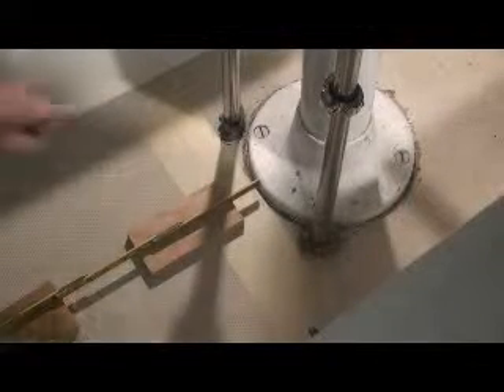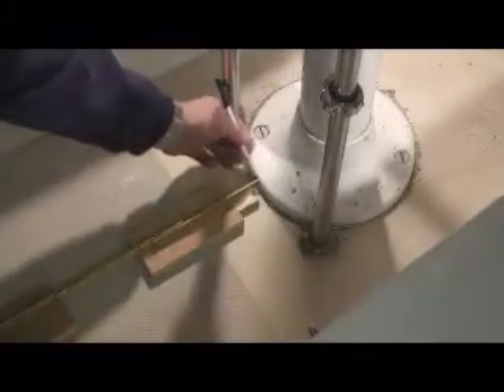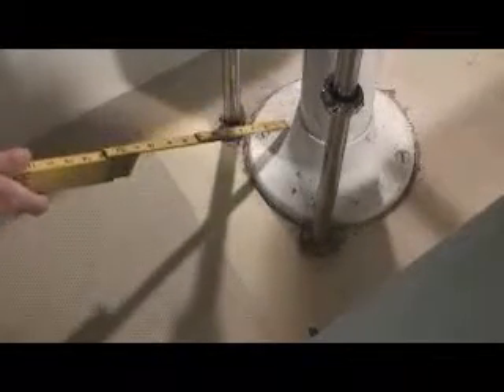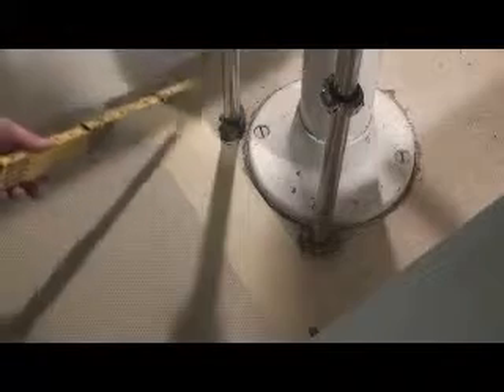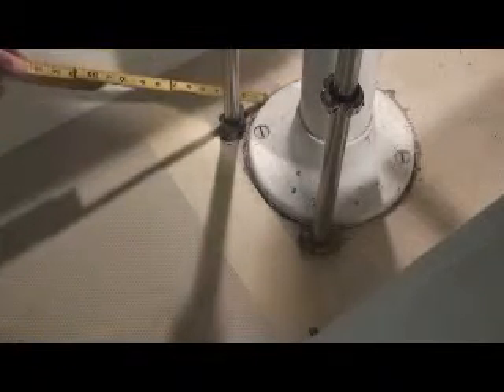Next, you'll need to measure the location of the stanchion bases and the helm base from the forward end of the grate. We are going to divide this grate right behind the stanchion base so that it can be easily removed in two pieces. Put some tape down right behind the stanchion base and mark where you want the break to be. Be sure the marks are square to the front end of the grate.